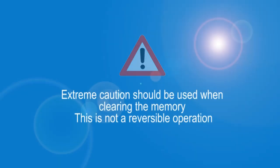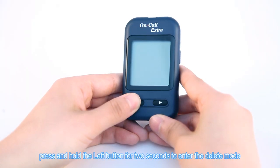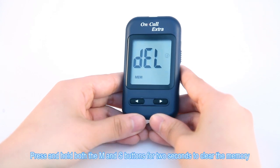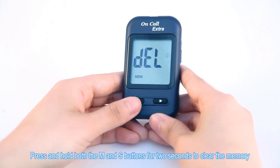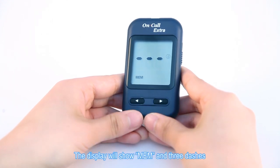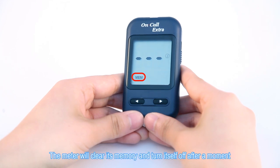Clearing the Memory. Extreme caution should be used when clearing the memory, as this is not a reversible operation. With the meter off, press and hold the left button for 2 seconds to enter the delete mode. Press and hold both the M and S buttons for 2 seconds to clear the memory. The display will show MEM and 3 dashes. The meter will clear its memory and turn itself off after a moment.